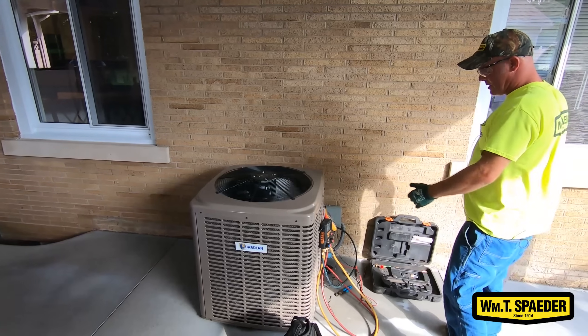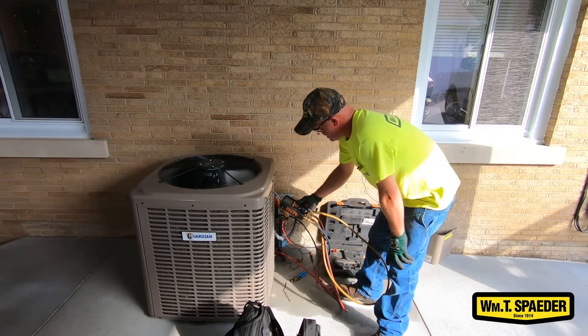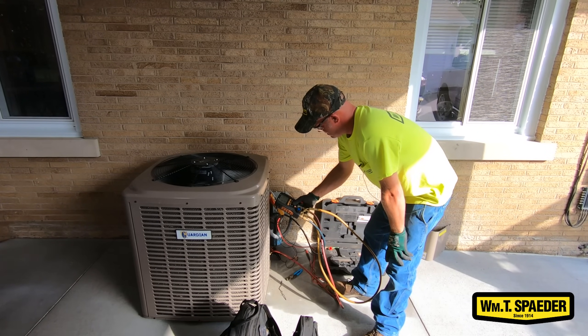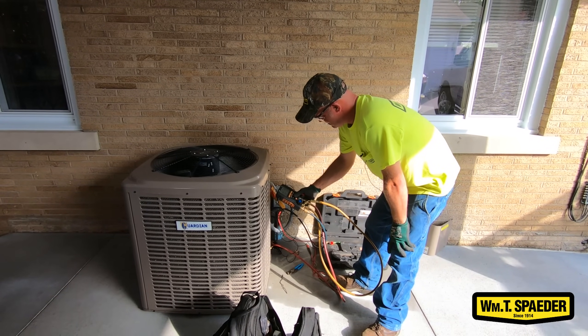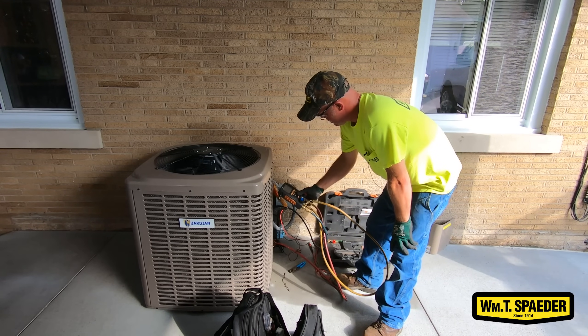I found that this coil is actually pretty dirty. As of right now it's not sending my pressures way high, but it does affect what is going on with my gauges. It's starting to stabilize out pretty well the longer it runs.